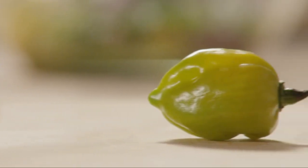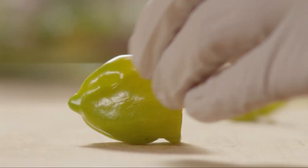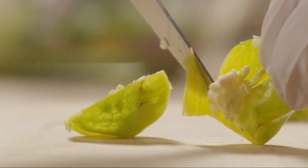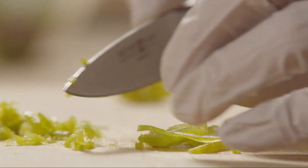Next we'll chop one habanero pepper. It's a great idea to wear gloves when working with hot peppers to avoid burning your skin. Cut off the stem of the pepper, cut out and discard the seeds, and finely chop the pepper.